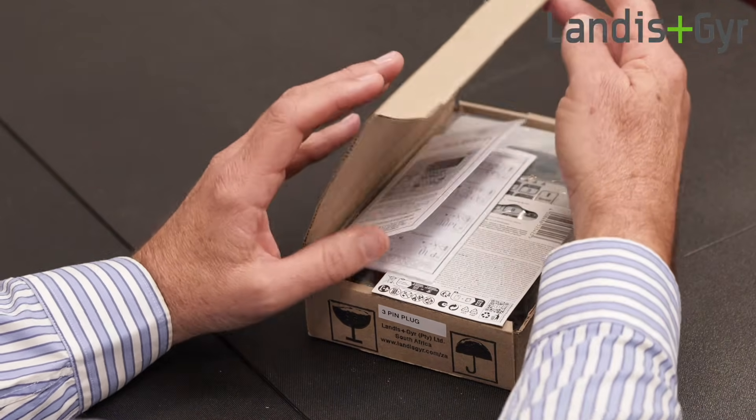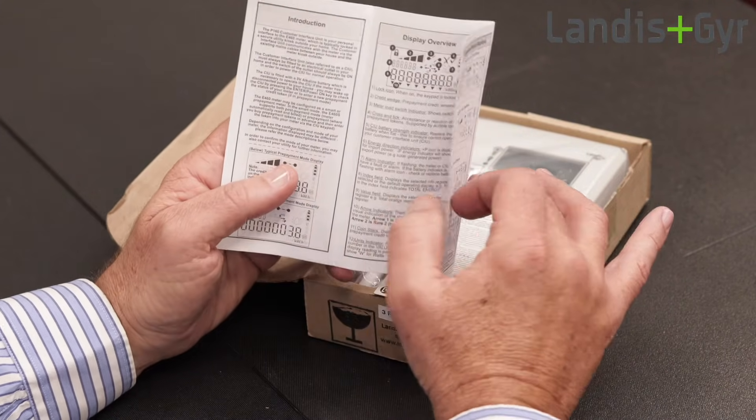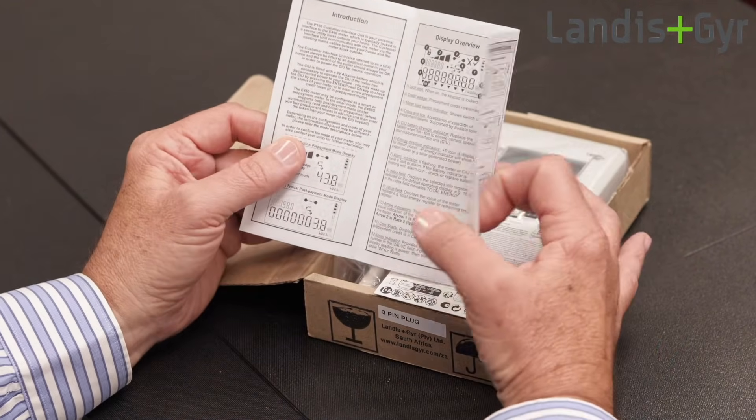Okay, let's see what's in the packaging. The first thing to note is the user pamphlet, which provides a brief overview of the CIU.